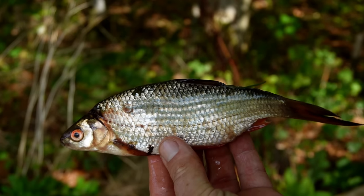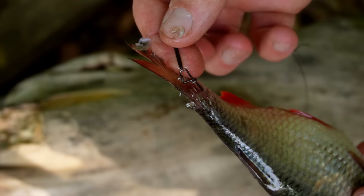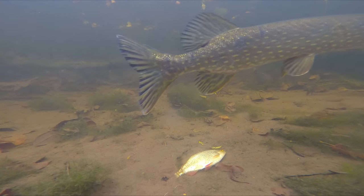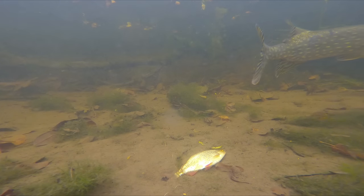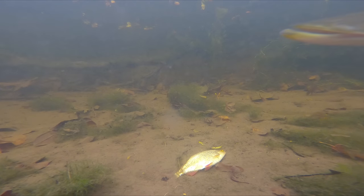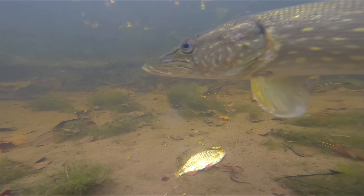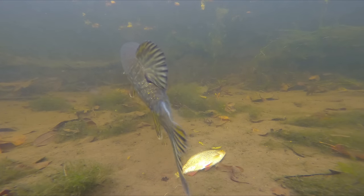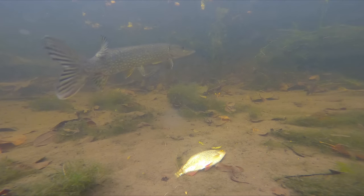The baits I'm using are all freshwater — roach and rudd — sized between six to eight inches on average. I did a relatively long amount of filming before getting any proper solid takes or indications, or indeed fish properly taking the bait. What we got was a lot of attention though. It was amazing just how many times the same fish can come and look at your bait on the bottom.